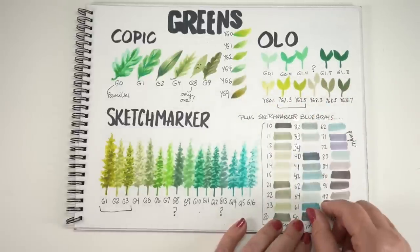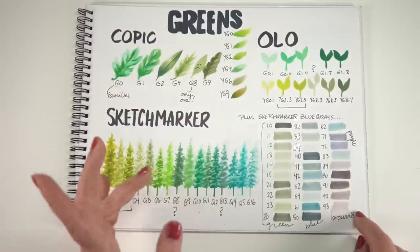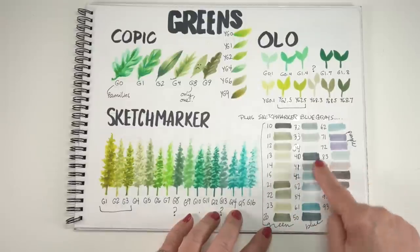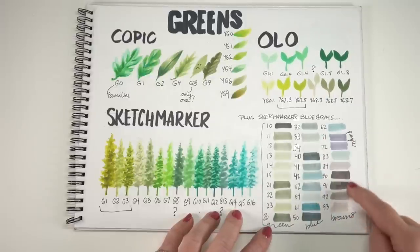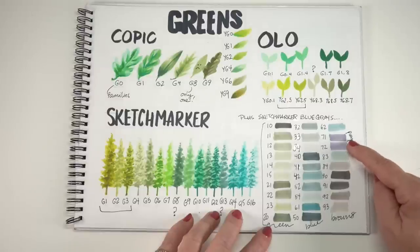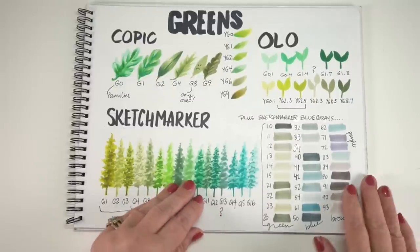Olo has hardly any greens — please Olo, get some greens for us. I do like those two YGs that I marked. Sketchmarker has some blue grays, and when you swatch them all out in line they kind of go from greens into blues, then kind of purple, then back to blue, then more brownish purples. I don't get the progression — it doesn't make sense to me. I don't like the idea that it goes from blue to purple to blue and then brown.